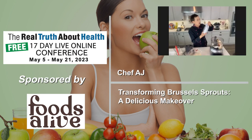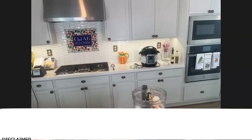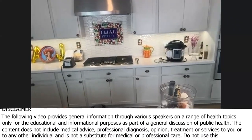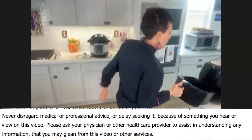This stuff is unbelievable. My Brussels sprouts are ready. So this is what they look like now. I'm going to finish this off before I do the farfalle.